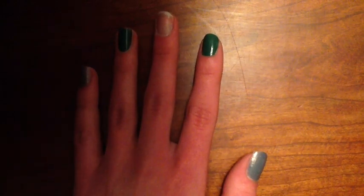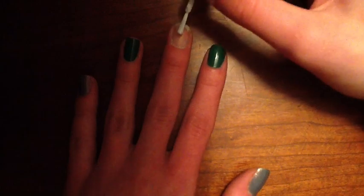Once you're finished painting your nails, take some white polish, and on the tip of the finger that you left unpainted, put a white circle.